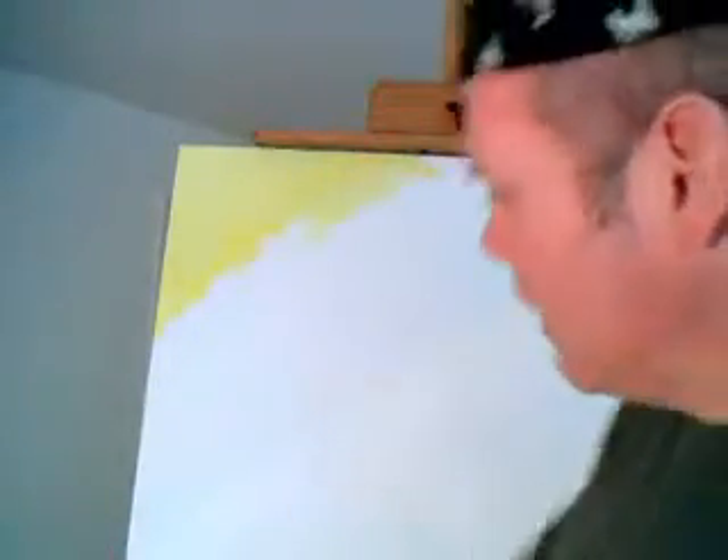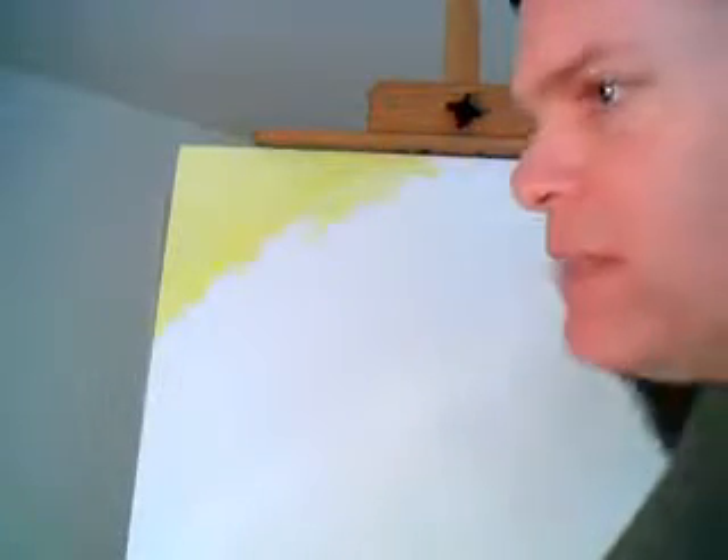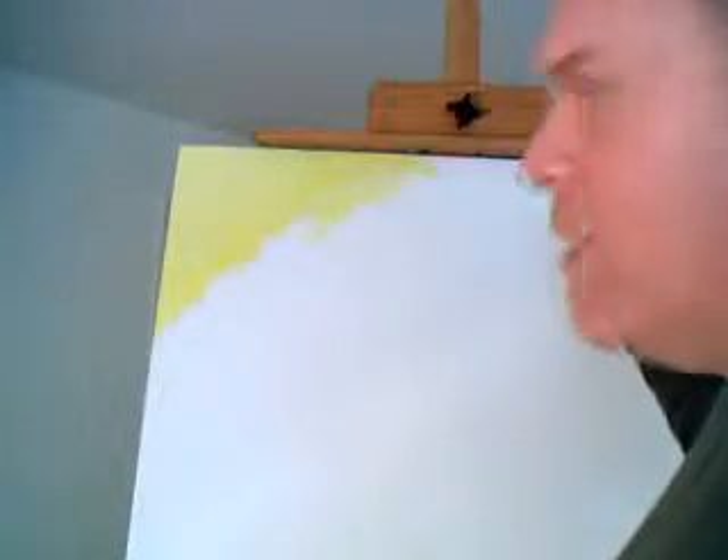I'm starting out here on a 36 by 48 canvas, and obviously that means it's big and it's going to take a while. On that note, I better have another damn beer. What I want to do — I actually just recently sold a painting that's kind of like, for lack of a better way of describing this, I call it 'digitized,' because all the colors were kind of like in these blocks. I'll show you that painting in this production just so you see what I'm talking about.